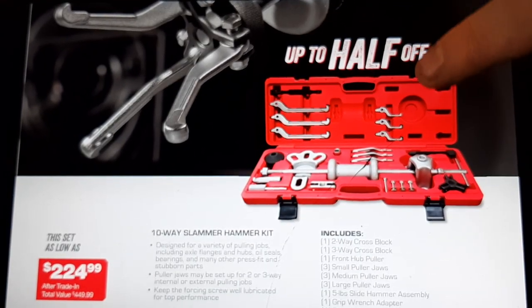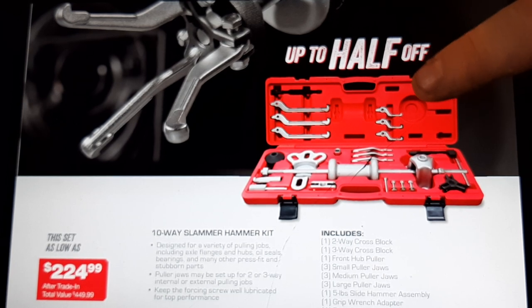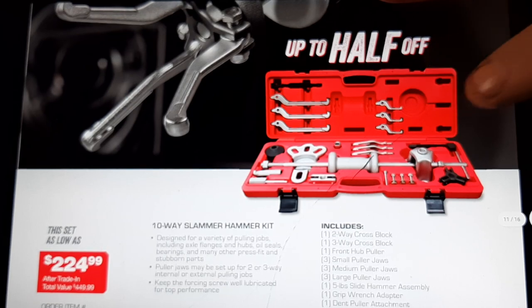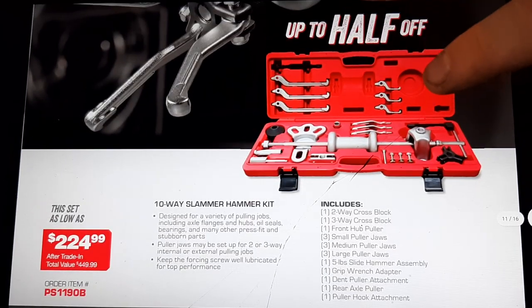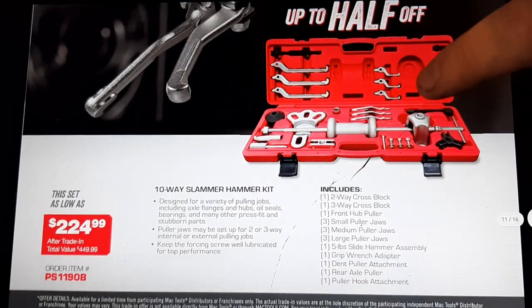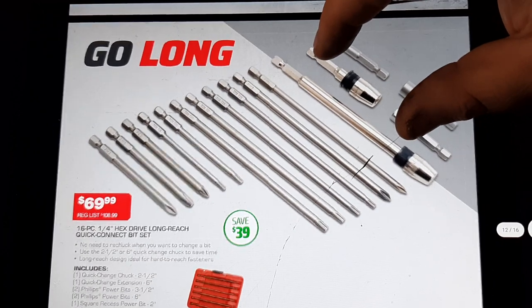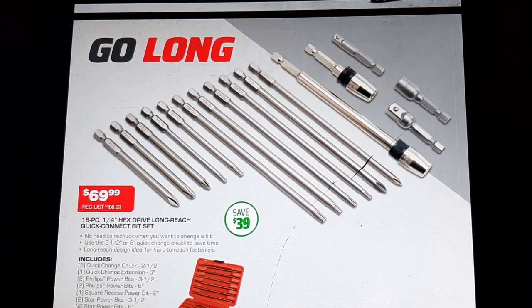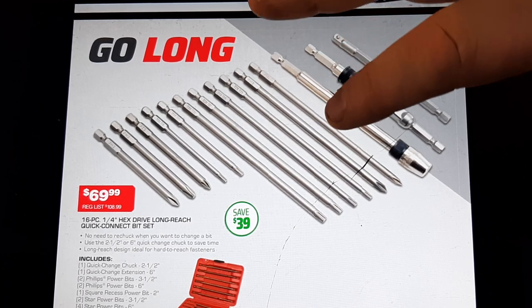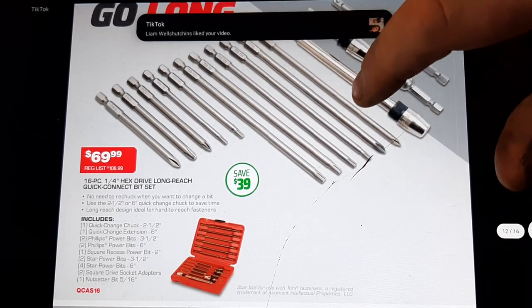Great slide hammer kit — pretty much covers a lot of stuff, $224.99. Not a terrible price; has a lot of stuff in it. I think I have the rear axle puller set and had to add on the jaws, but these are invaluable for the money. Long bit sets — this is a good deal at $69.99. Warrantied bits, comes with extensions, adapters, quarter inch adapter — nice bit sets for a pretty decent price.